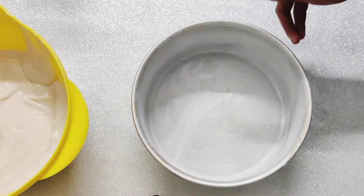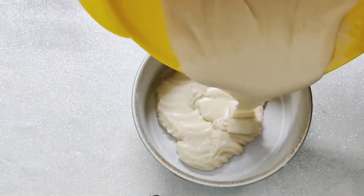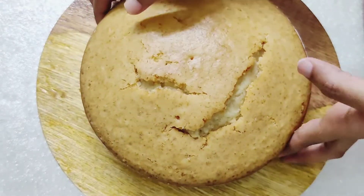Transfer the cake batter into an 8-inch cake mold lined with parchment paper and dusted with flour, and bake it at 180 degrees Celsius for 40-50 minutes.